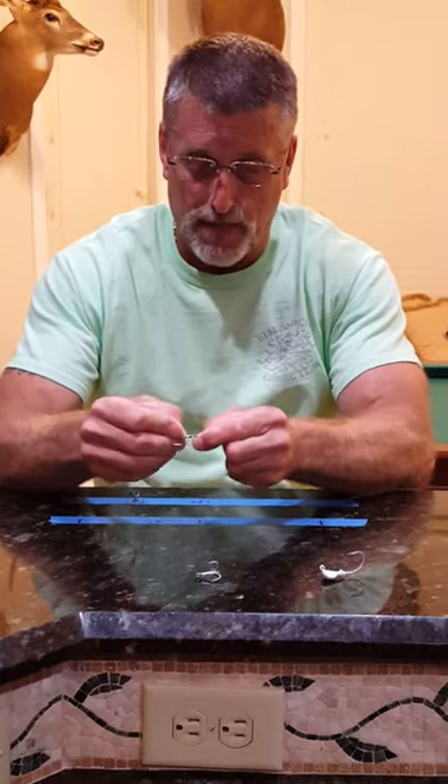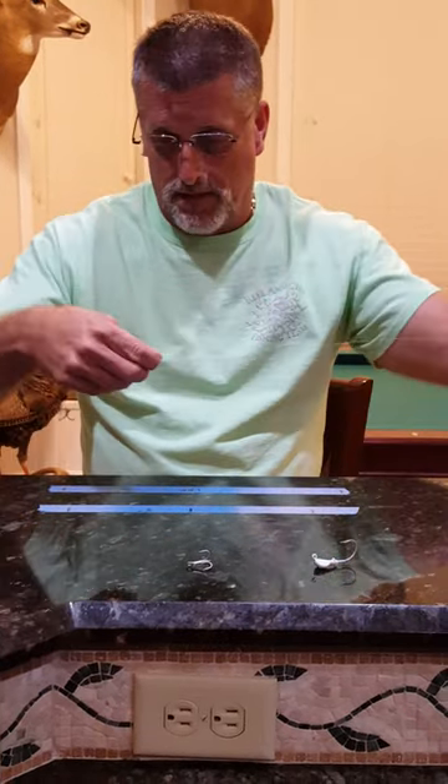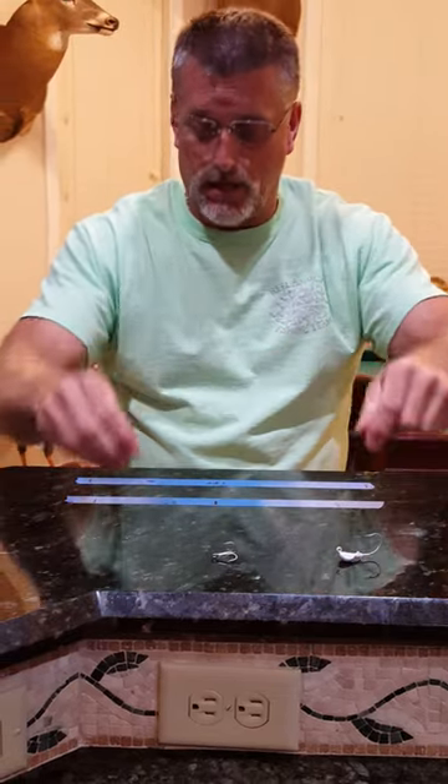I'm going back five tight wraps again. And the same process: go back through your hook, pull your wire tight, and kind of kink it over the side.